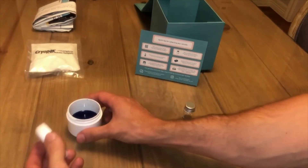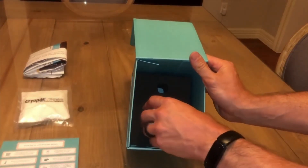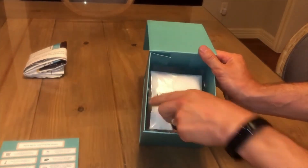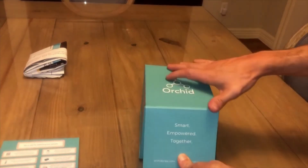Screw the lid back onto the cup and insert the cup into the foam insert. Take the temperature control pack and lay it on top of the cup. This will help maintain a constant temperature during the trip to our lab. Close the lid of the package and slide the box into the shipping bag.